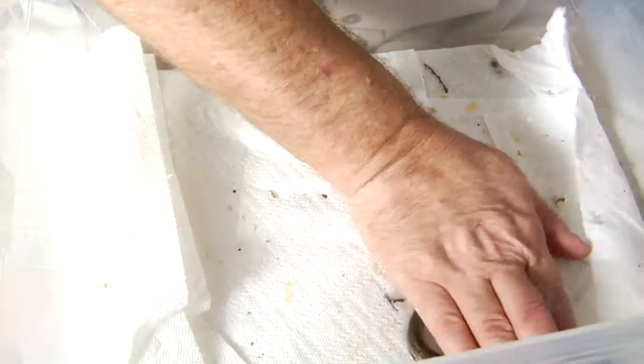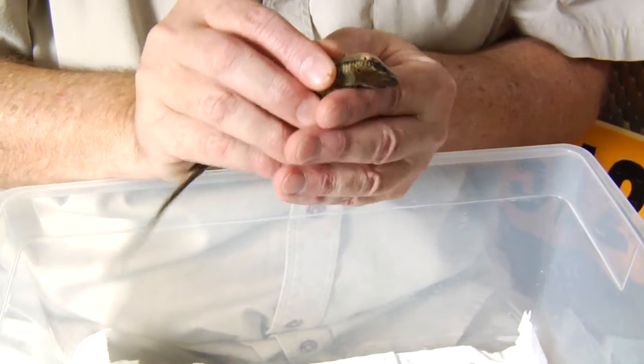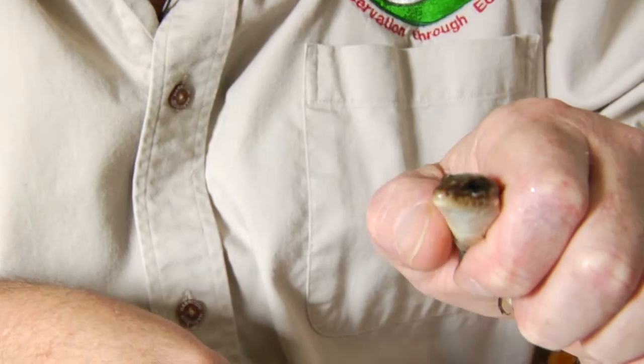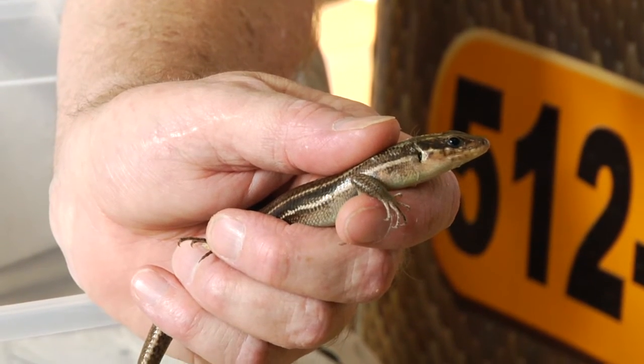Most people just like to catch lizards by hand, and that's what we're going to show you an example of. I'm holding this lizard fairly tightly by the head to keep him from turning and biting. I am also trying not to grab hold of the tail because if he feels threatened he'll drop his tail.